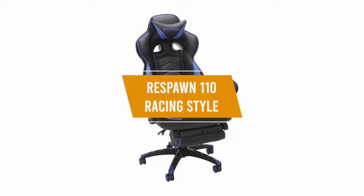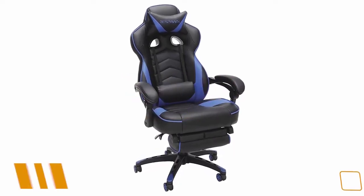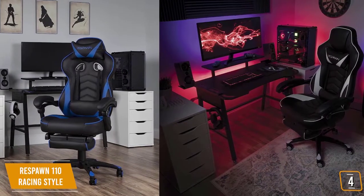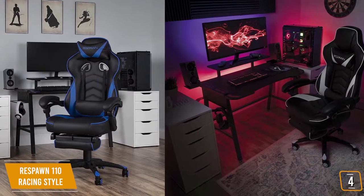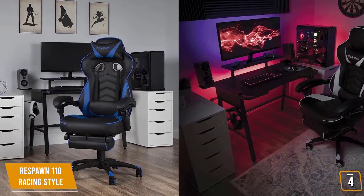The fourth product on our list is the Respawn 110 Racing Style. This is our best budget ergonomic chair. At $150, the Respawn 110 gaming chair provides added focus on ergonomics and comfort and is another good option in the budget price range.